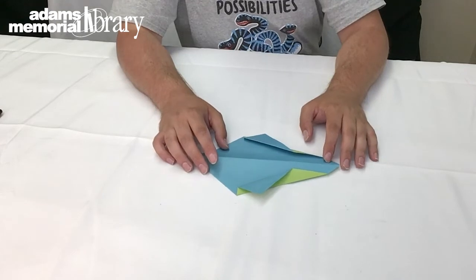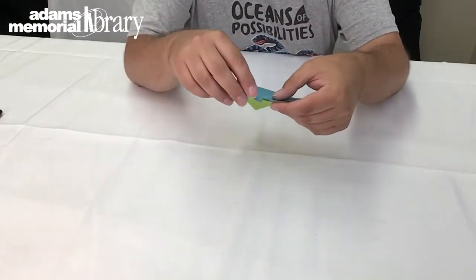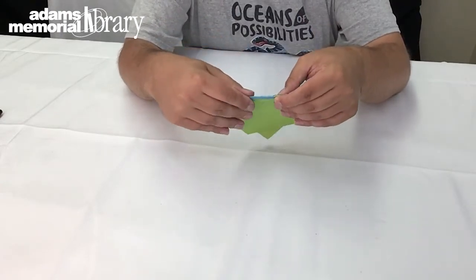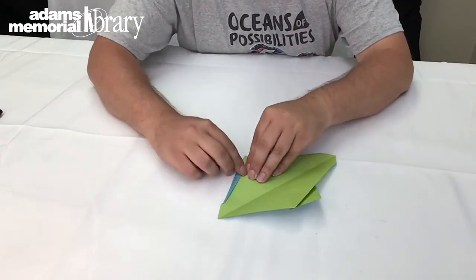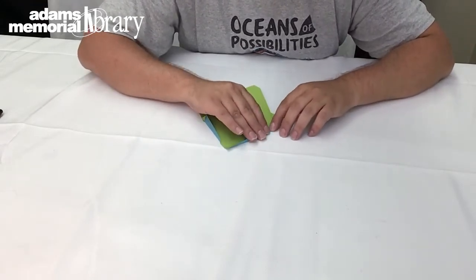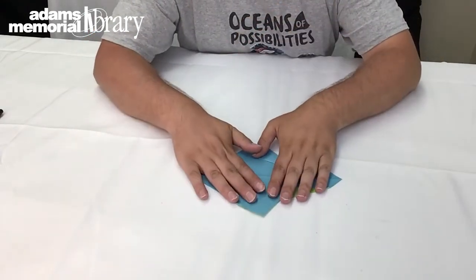At this point we have something that looks like this, and then we're going to take and fold the tip of our project under. This is where those little triangles we just made really come in handy — we fold them under our project just like this and crease it off, creating a shape that looks a little something like this. Then we repeat that on the other side, folding it up just like that, making our project look like this.